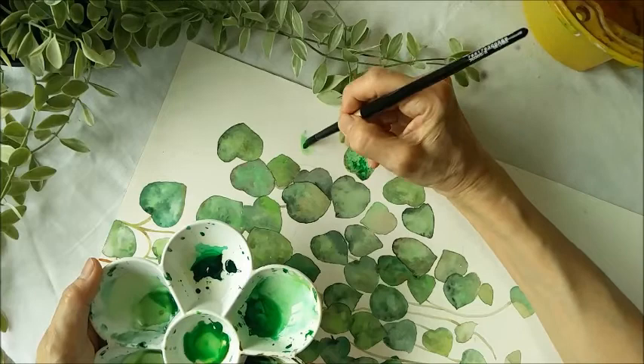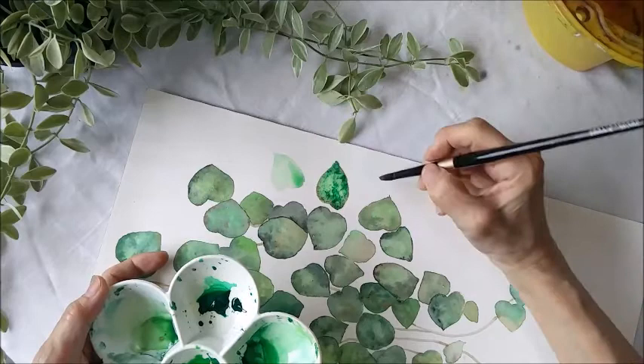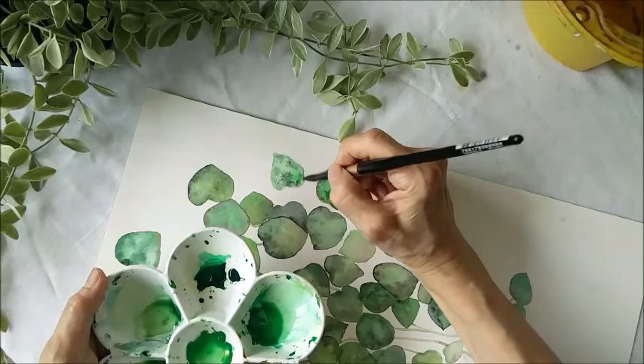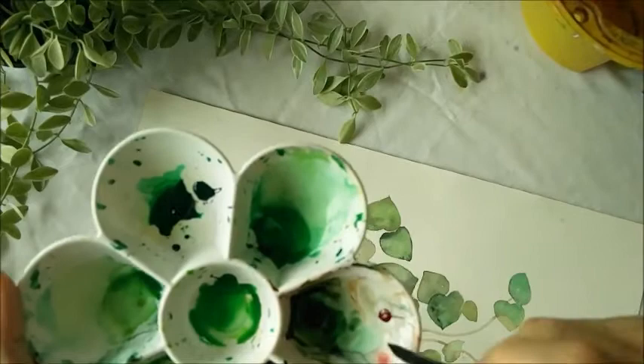I paint another one just next to it. I let this one dry for a while, and when it kind of dries it looks quite different. I'll show you how I paint the veins using a bit of brown here.